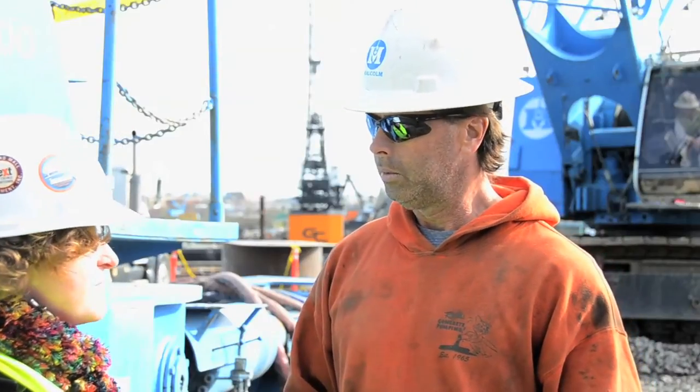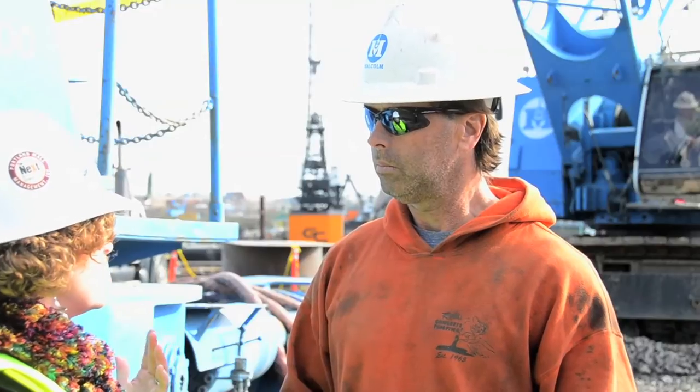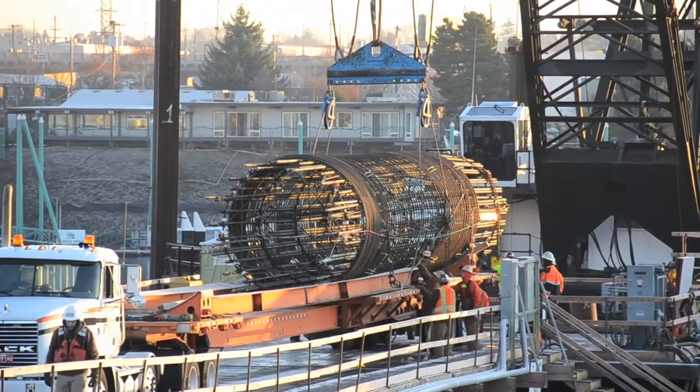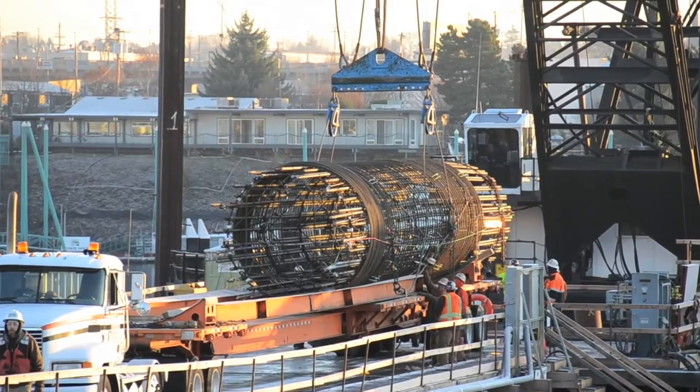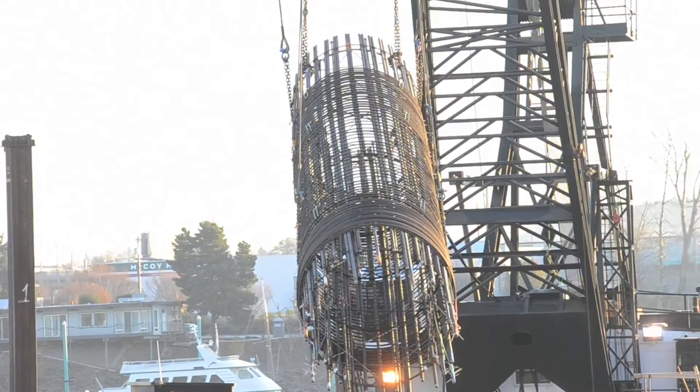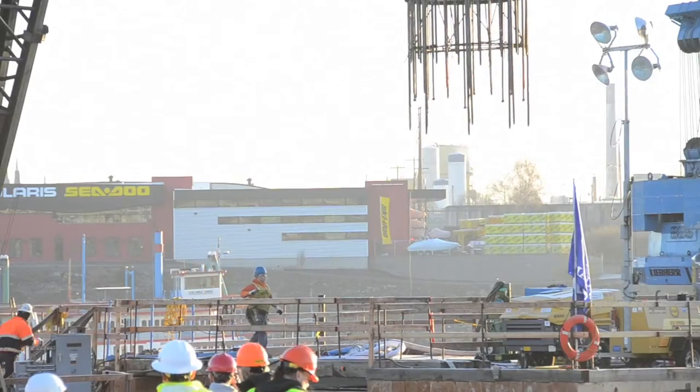So after everything is drilled and cleaned out, then you put in the rebar cages? Yes. We put a big rebar cage on a truck, roll it down the trestle to us, and use two big cranes to stand it up vertical, swing it over the hole, and stick it in.